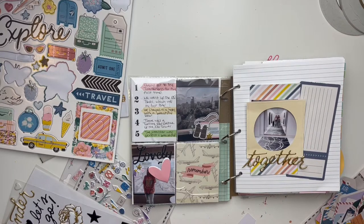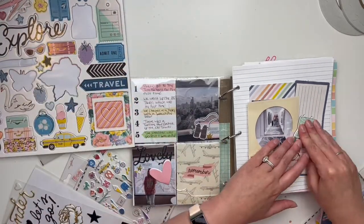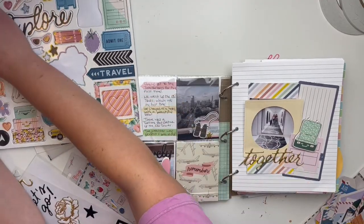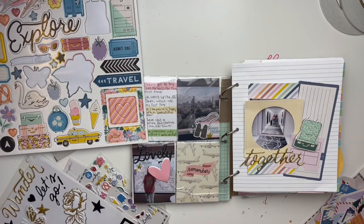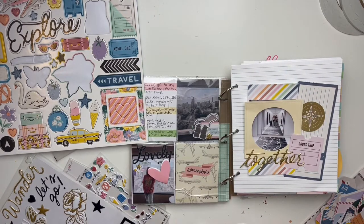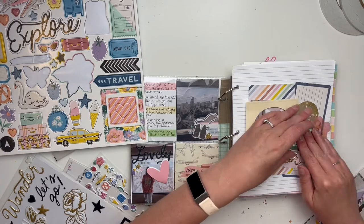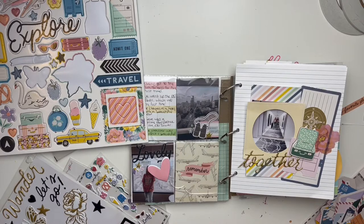I wanted to cover up the words on the side, so I used that giant ticket — it was the only thing large enough. Now I'm doing some clustering. I tried that big 'Explorer' chipboard but the frame on the album was creamy off-white while the chipboard was white, so they looked funny together. I decided to use 'Together' instead — I wish it were bigger and bolder, but I like the coloring better, so we'll leave it. I love that chipboard suitcase — I added that in.